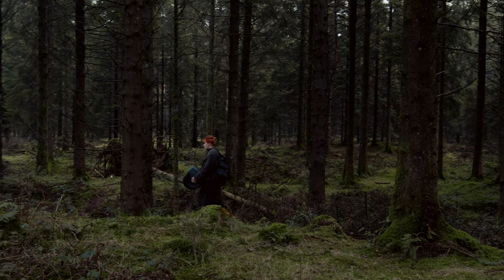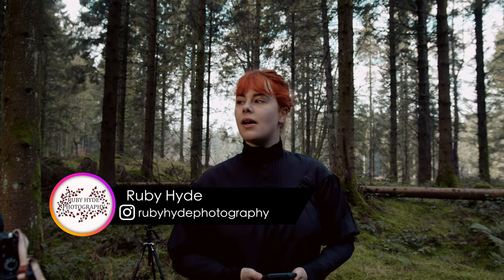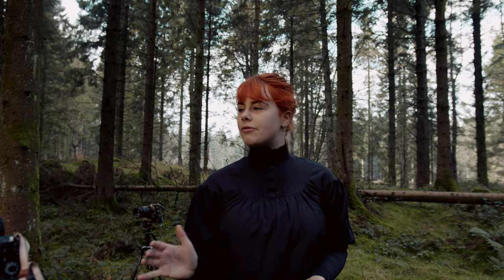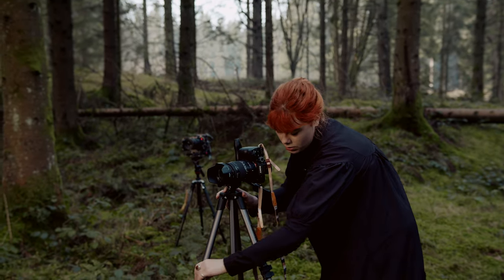I've dragged a TV into the middle of the woods because we're shooting an image called 'There Is No Place,' which is part of my new series. I want to create an unsettling vibe with a contrast between something electrical, man-made, and a kind of natural environment — and obviously the impossibility that a TV is working in the middle of the woods.